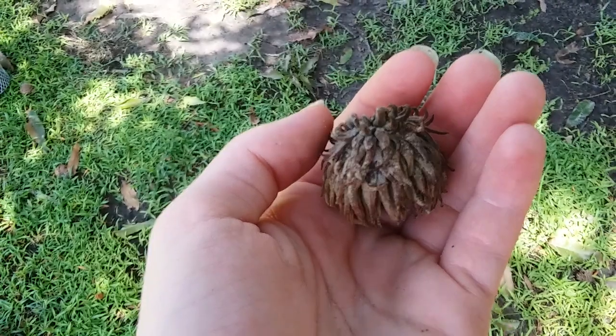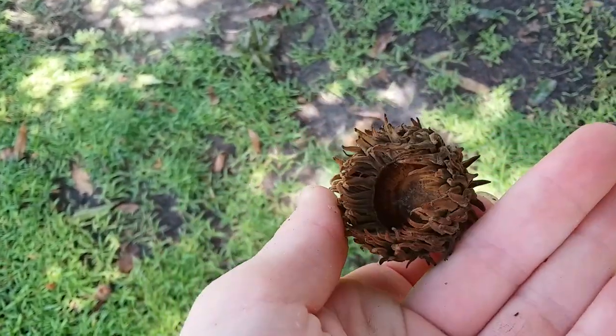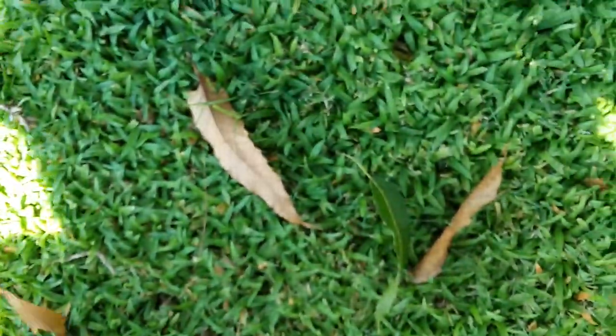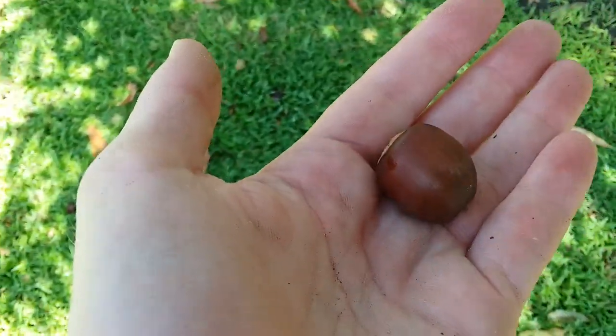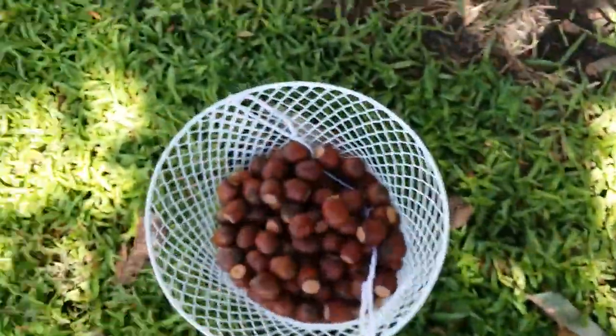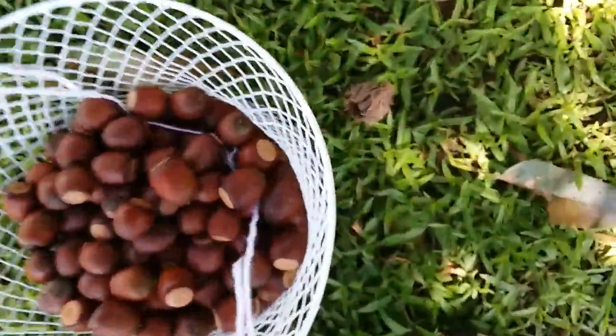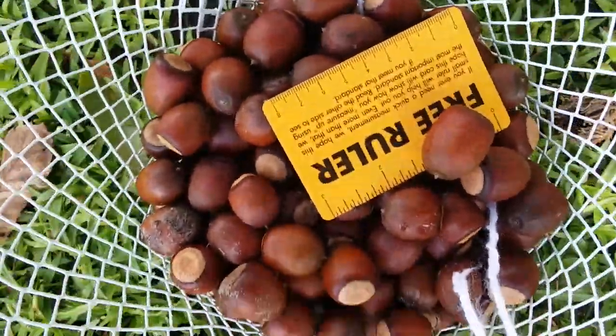And the acorns have — this doesn't have to do with the name, but for identifying it — the acorns have really giant fuzzy caps that close over almost the whole acorn. And then the acorns are giant. At least compared to most acorns, they're giant. Like, look at these things. That's how big those acorns are.